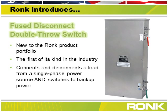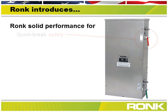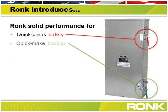No longer are you forced to buy a three phase switch when you have only single phase power. Our unique design offers both a fused safety disconnect and double throw switch for manual backup systems. Previously, two products were required, which meant additional product costs and installation time.